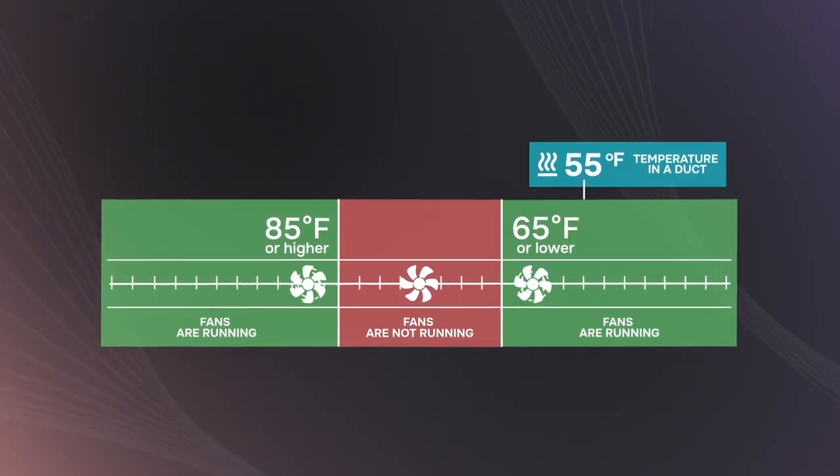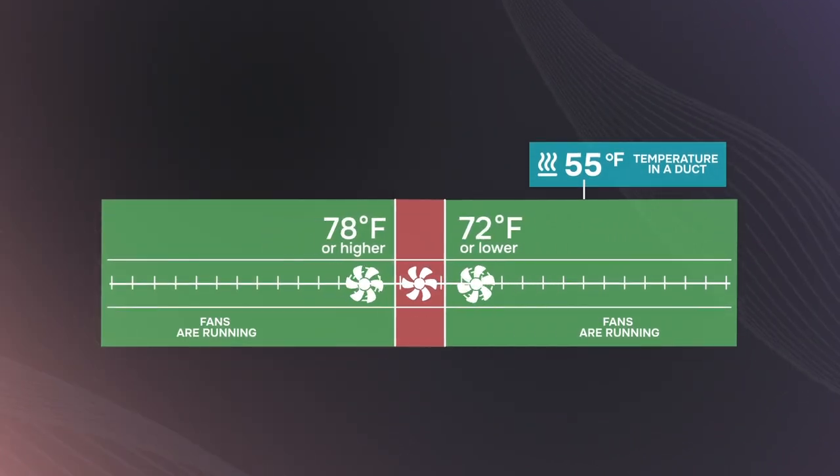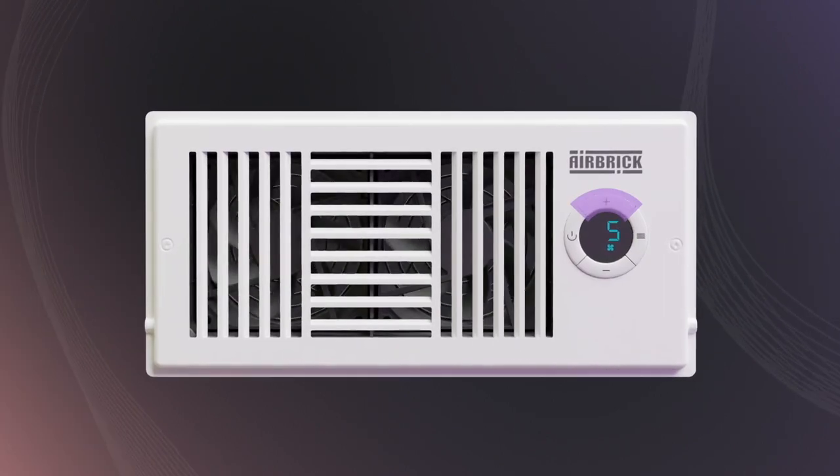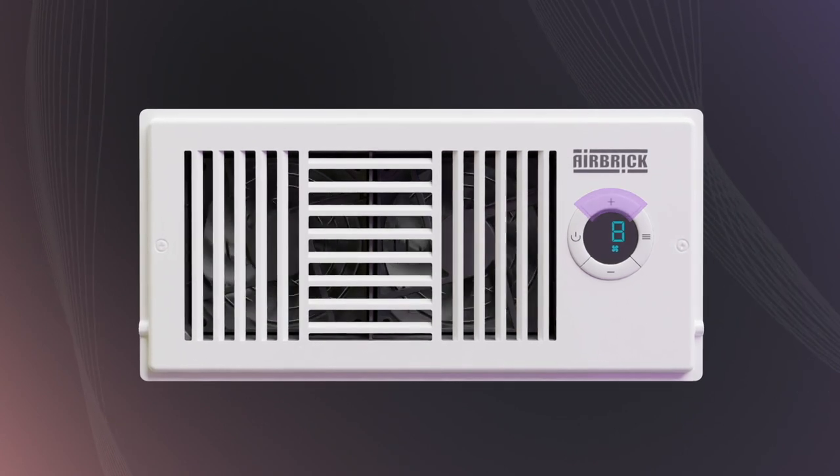If you prefer the fans to run non-stop, set both triggers to the same value. If the airflow feels too strong or too weak, you can adjust the fan speed to match your comfort level.